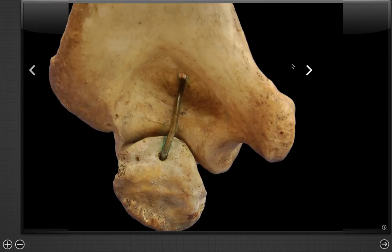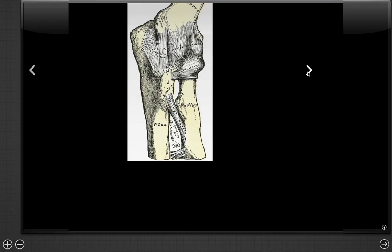Here we have an overhead view showing the olecranon and the humerus. But the actual view we want to see is this diagram, where we get to see the bones we reviewed in conjunction with the ligaments. Let's start by reviewing some of the most important ligaments and how they're related to injury.